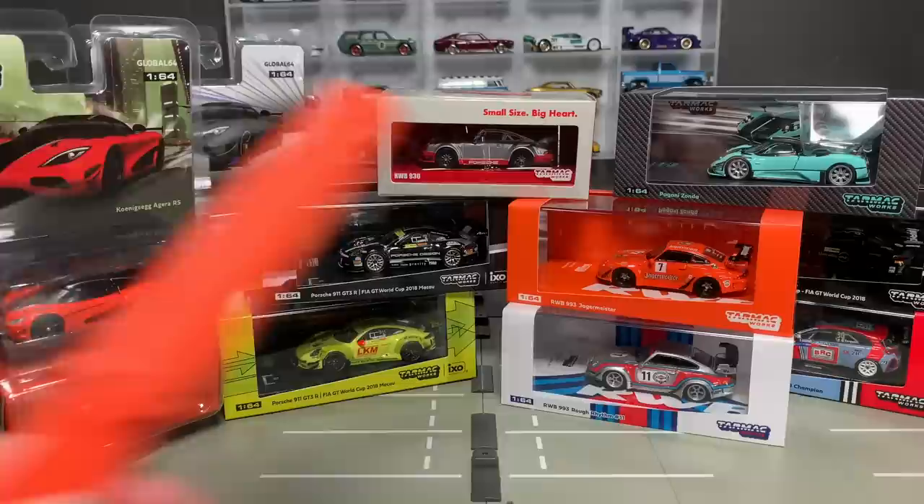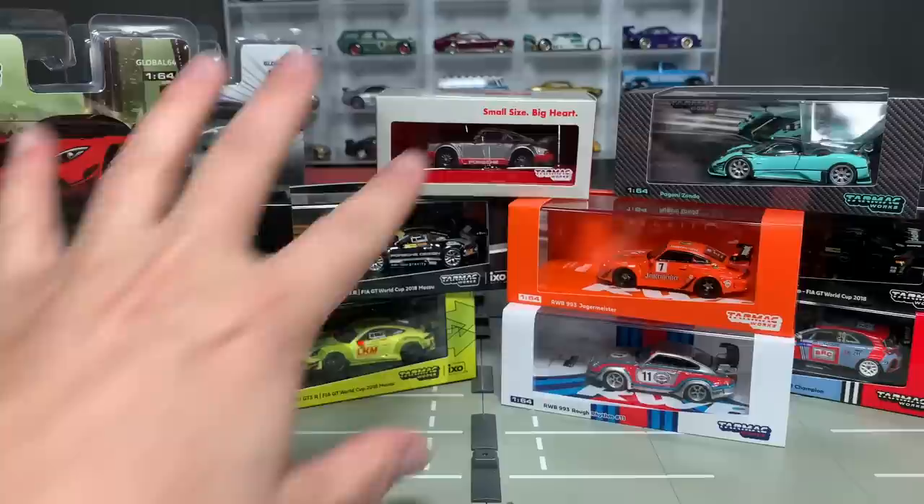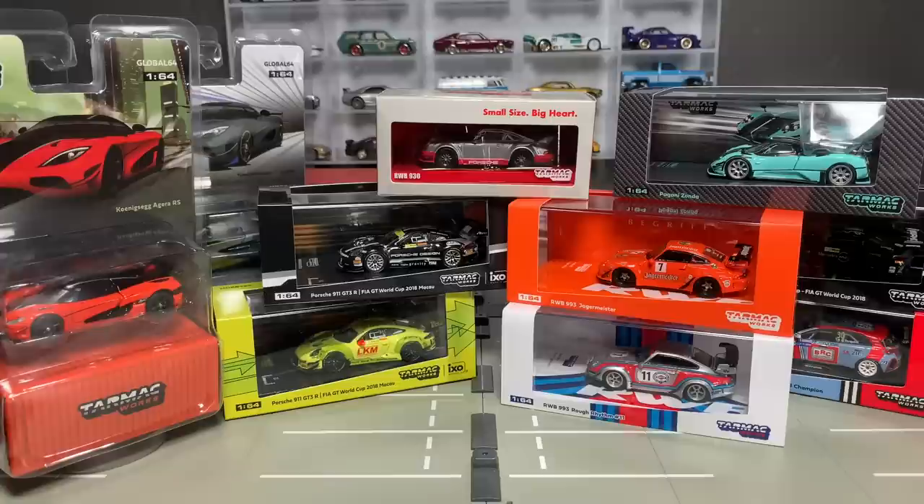And when that Jägermeister Porsche — RWB Porsche — showed up, I said I've got to get this thing going, and going now. Many of you bought this from Surplus Goodies, the Jägermeister Porsche. Sometimes that's the entry point to others. Other times you've already been collecting a lot of these and you're like, all right, that's another one to add to the pile. You're going to want this one.